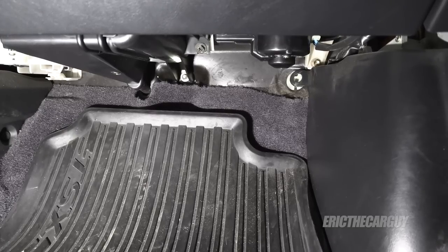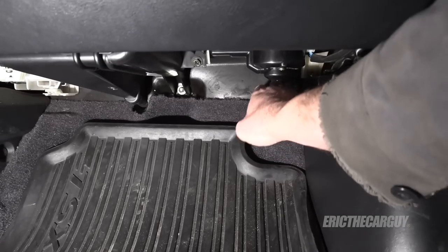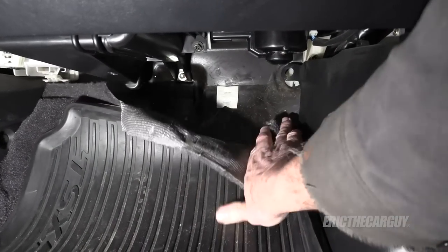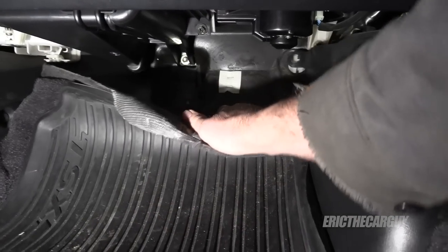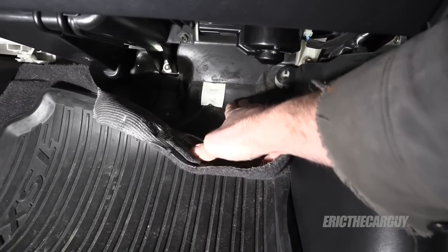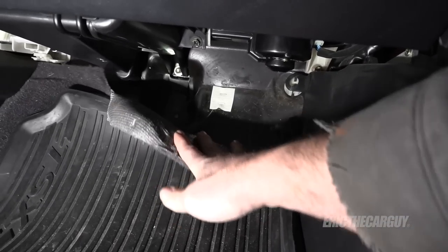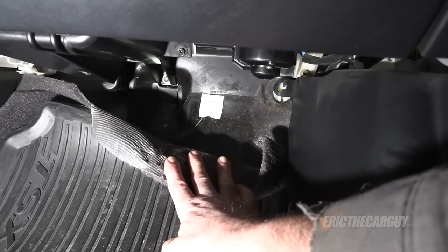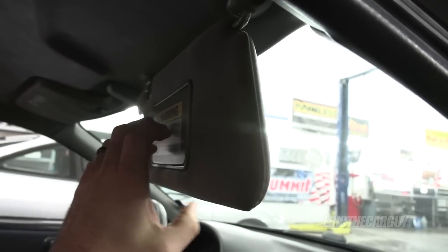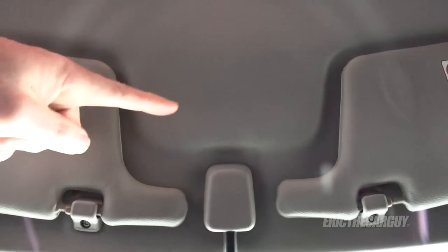Here's what you'll find under the carpet of the GSR — this is the passenger side floorboard. When you pull the carpet back on the GSR, you'll see this black insulating material. The Type R has the vanity mirrors as mentioned, but the GSR has these map lights — the Type R does not.